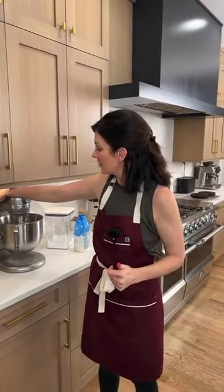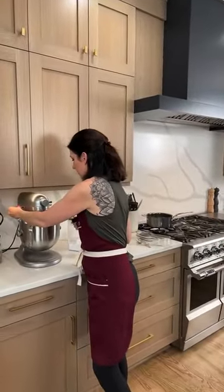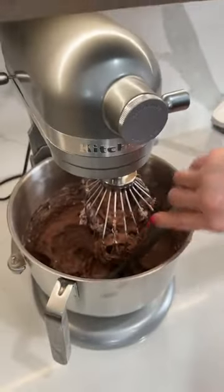Dairy-free butter is softer than regular butter. Normally I wouldn't bring dairy-free butter to room temperature to make frosting — otherwise the frosting will melt. I normally keep it in the fridge and go right from there to making the buttercream frosting. It'll take a little bit longer to whip together, but it's going to hold its shape a lot better. Let's scrape down the sides one more time and then finish up this frosting.